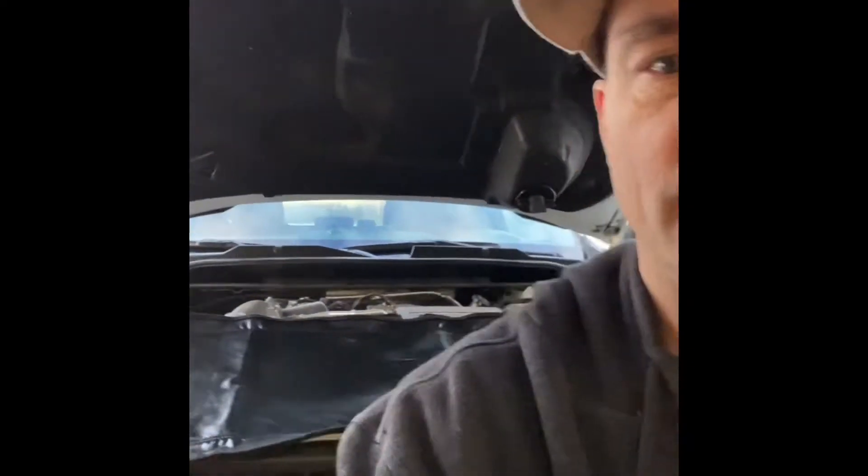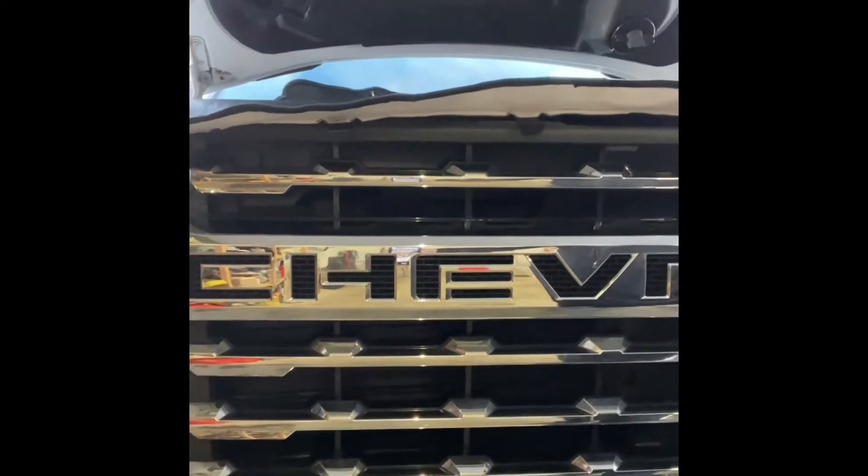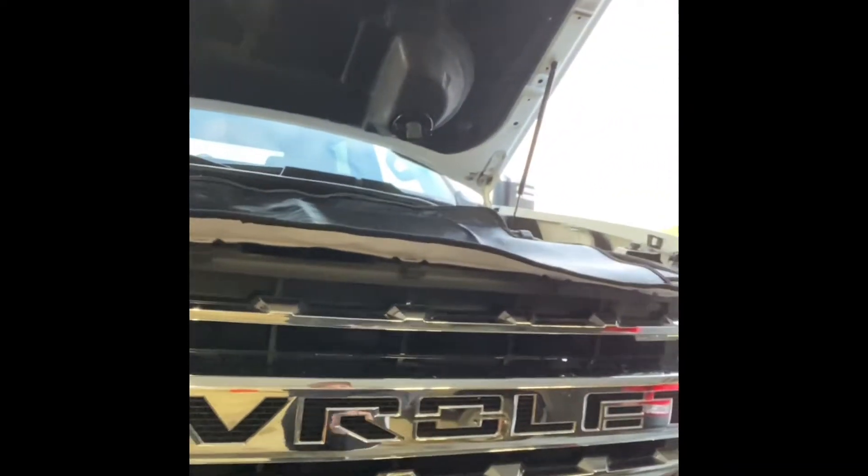Hey everyone, I'm going to show you how to put on the winter cover for the 2022 Duramax. This is the LTZ grille here. So we'll flip this camera around and show you how to do it.